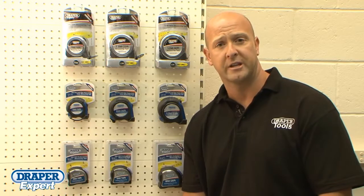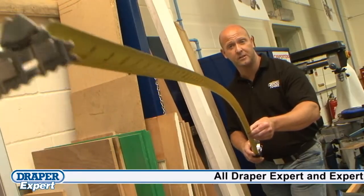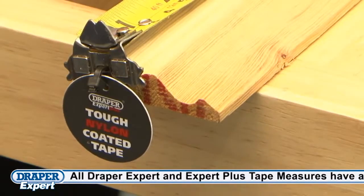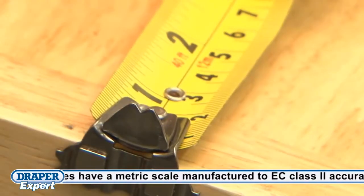Draper Tools offers a comprehensive range of Expert Plus and Expert tape measures that are fit for any professional. The Expert Plus range includes 5m, 7.5m and 12m tape lengths with a 25mm wide blade with metric, imperial and stud centre markings every 16 inches, and a self-aligning magnetic end hook.